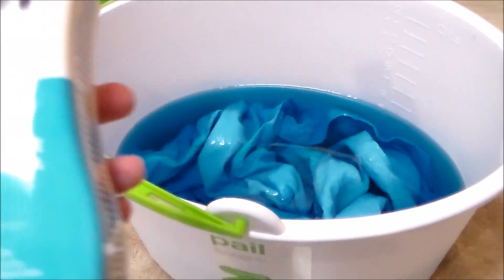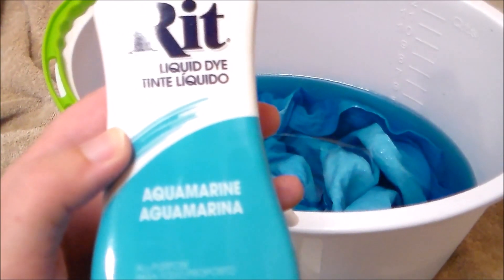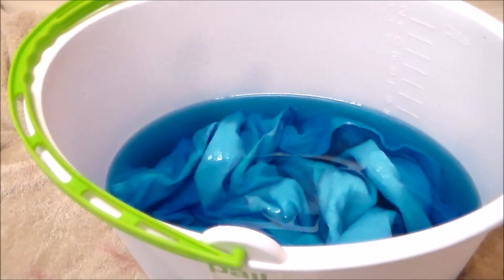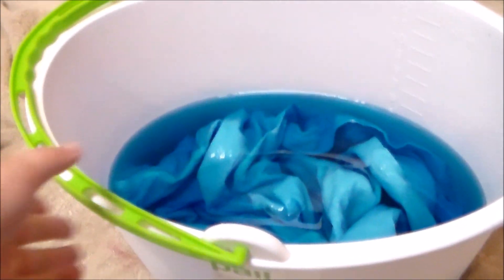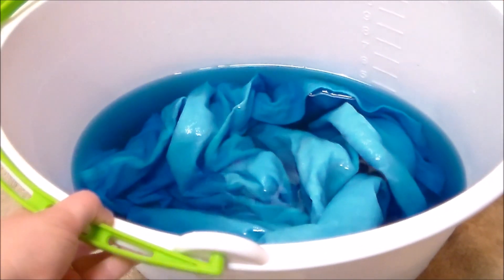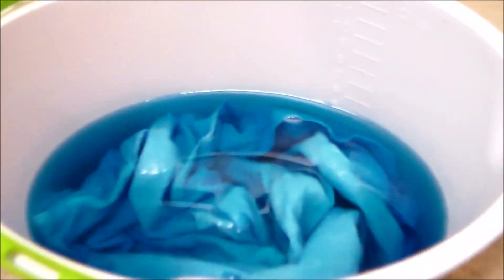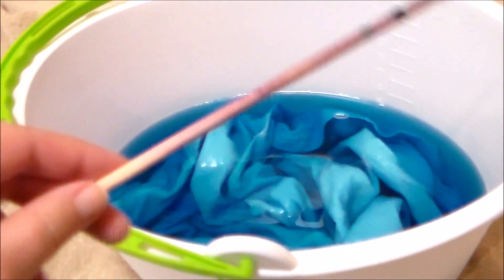To dye the shirt, I'm using RIT dye in Aquamarine, and it is a salt activated dye. Personally, I like liquid dyes a bit better than powder, just because I find them to be a lot easier to use and they're less likely to be splotchy if you miss a spot. I'm just dyeing it in a bucket of warm water and stirring it regularly with an old chopstick.